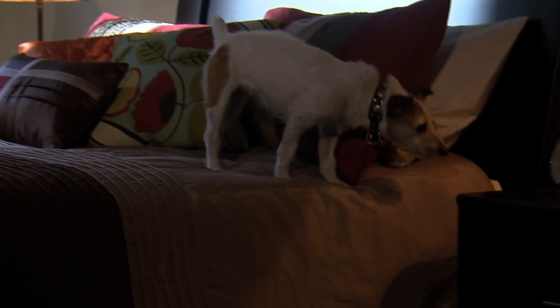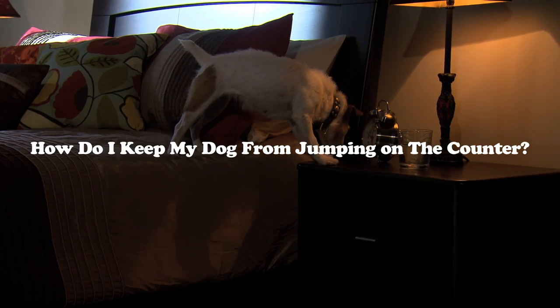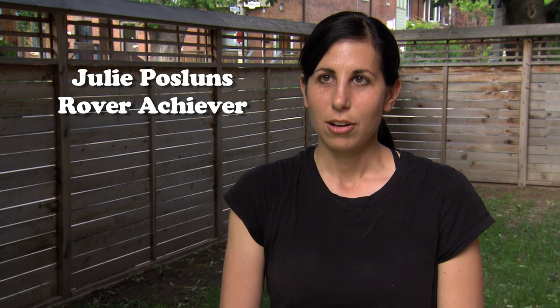How do you stop a dog from jumping up on the counter to steal food? We call it counter surfing, when a dog jumps on the counter. The first thing is that you have to manage the dog a hundred percent.